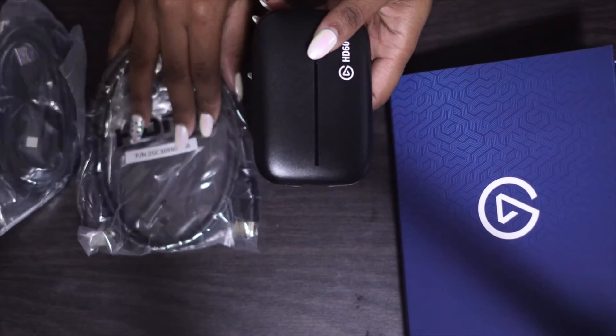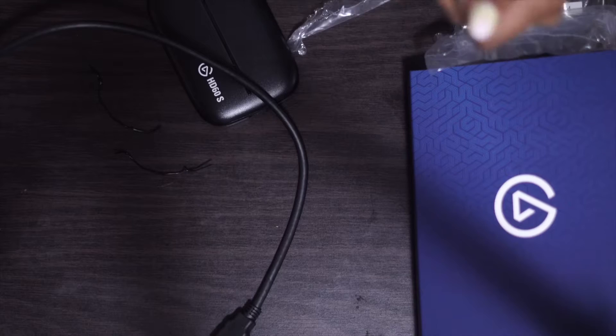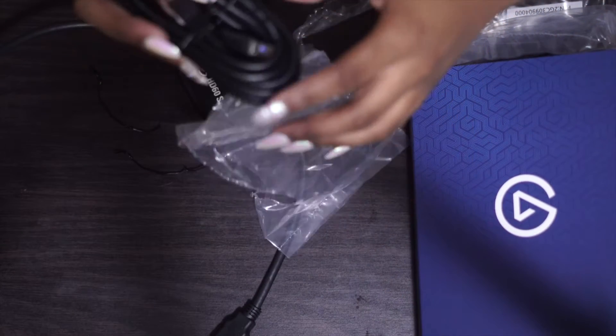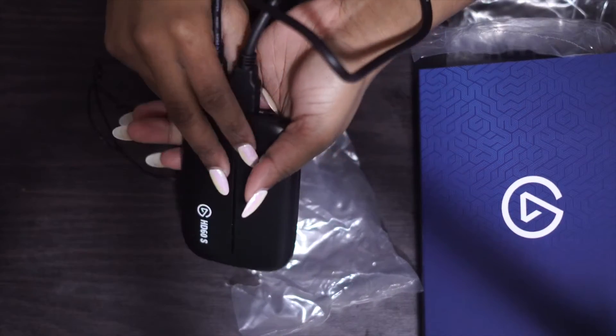This is the physical Elgato, as you can see, and these are the cords that come with it. It's a Type-C to USB, so you would take that Type-C and plug it into the Elgato, then you can also plug the other end into a laptop or whatever device that you want to display.